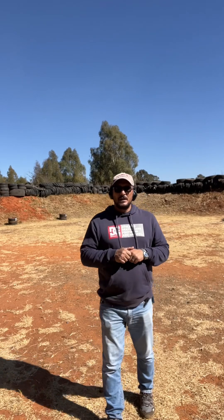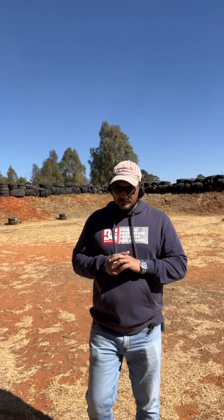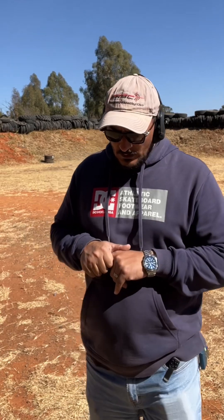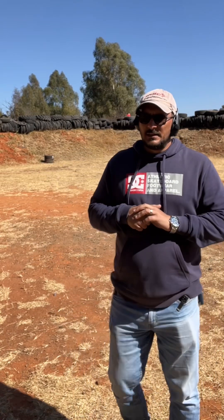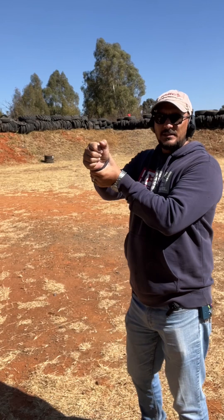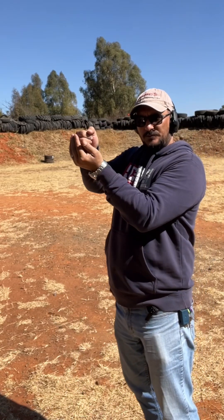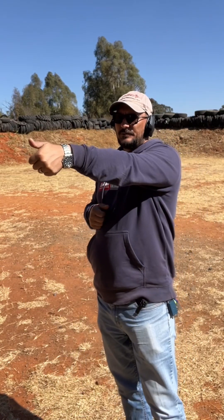That covers stance. Next we're going to talk about grip — how do we hold the gun? In the 1970s they told people to hold their wrist so they didn't break it. In the 1990s they taught the cup-and-saucer grip. Then in the 2000s they moved to pointing. Why do we point? This helps us aim — even if we have no sights on our gun, a good grip will aim for us.